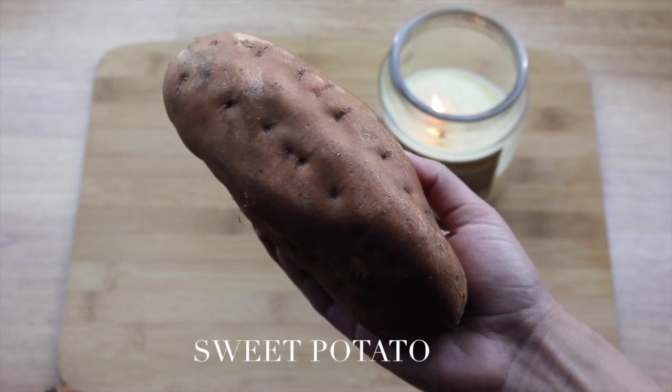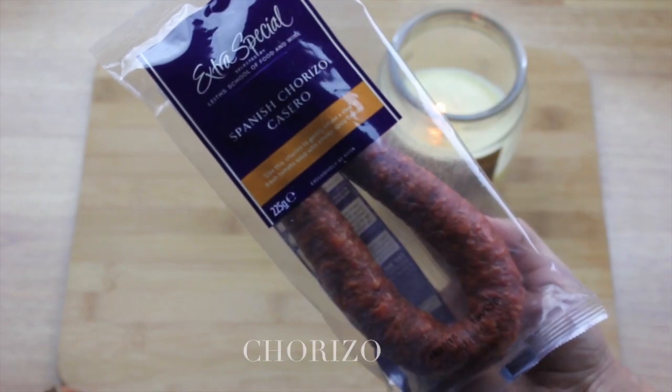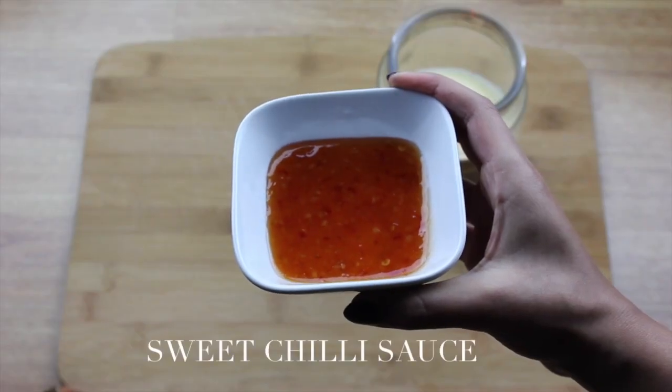To get going, what you will need for this are some sweet potatoes — I'm making about four large ones — some spring onions, some creme fraiche, some chorizo and two to three tablespoons of sweet chilli sauce.